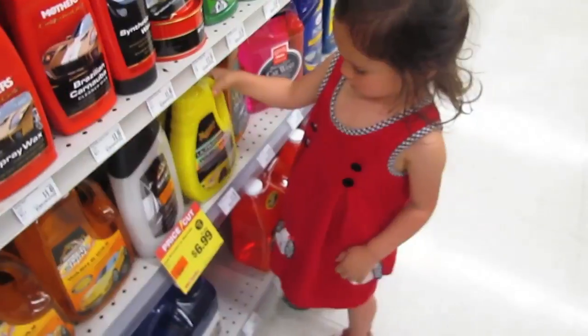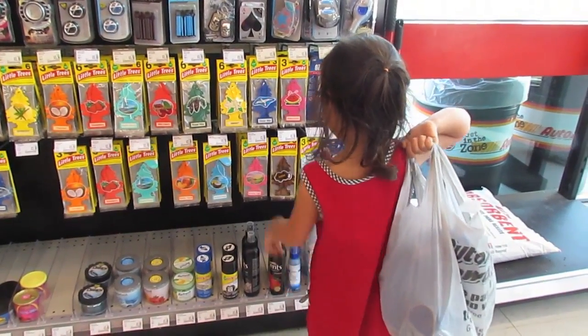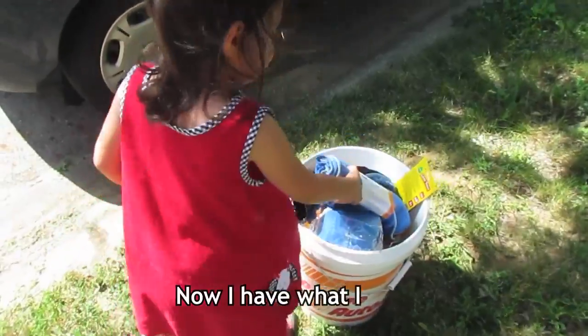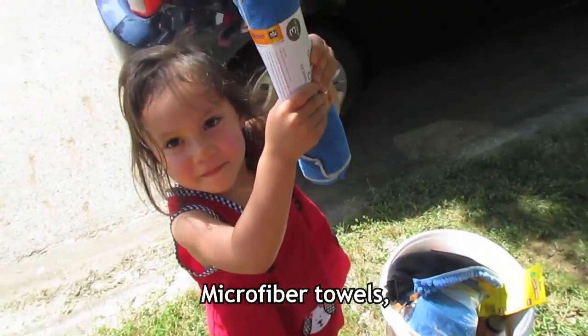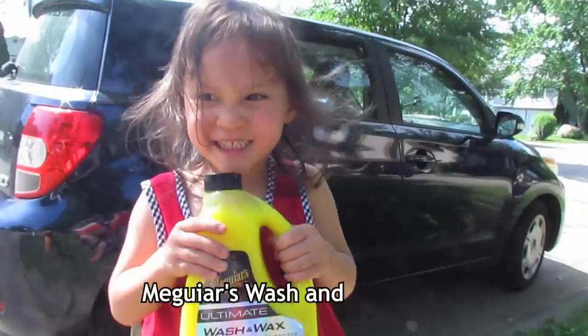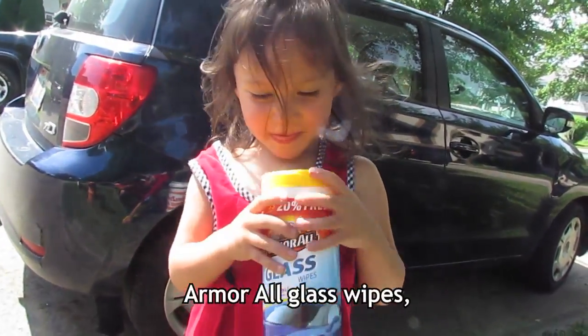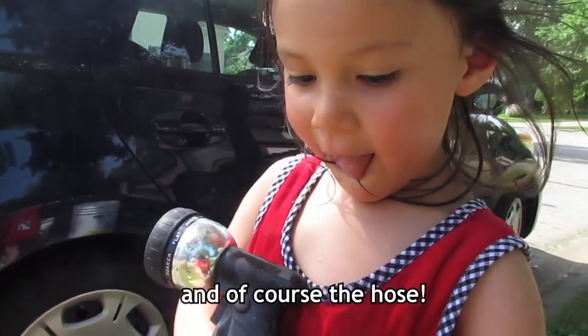This one! Here are the products: microfiber towels, Pro Elite sponge, Wires wash and wax soap, Armor oil glass wipes, and of course the hose!